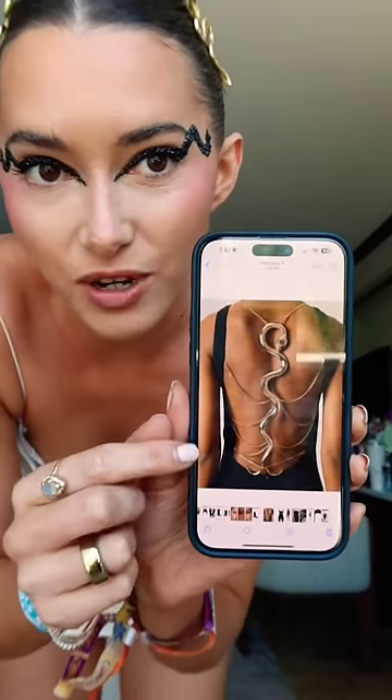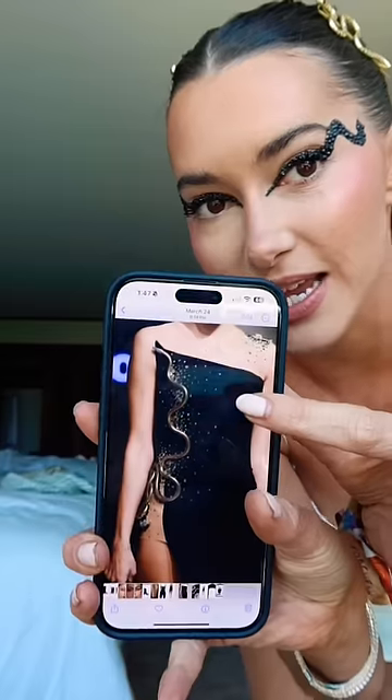We need context, we have backstory here. We all know that I'm obsessed with Schiaparelli. Really wanted to do something gold, something 3D, something Schiaparelli vibes — kind of like the lobster look I did. I'm also obsessed with this Cavalli snake dress and whoever did this — my inspo photos.